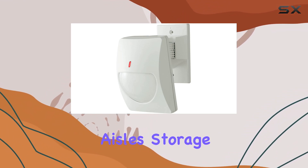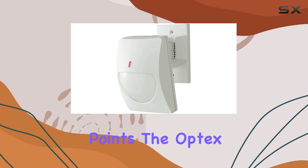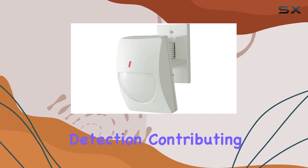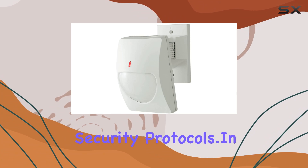Whether monitoring aisles, storage areas, or entry points, the Optex CX 702 excels in providing dependable motion detection, contributing to enhanced security protocols.